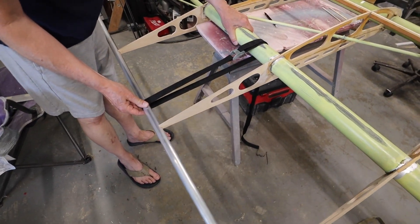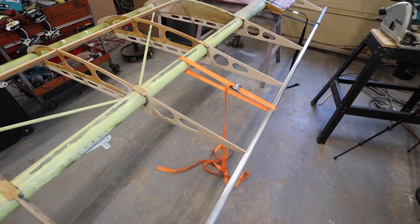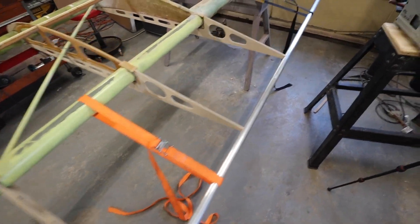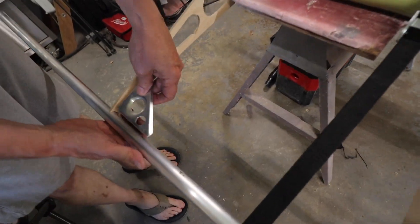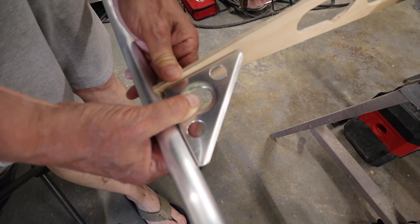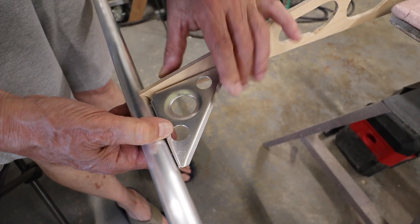So what we're doing right now is putting the trailing edge onto the wing. We've started that process using just some little wrap straps — the kind you'd get at Harbor Freight to hold things onto your roof rack. We've used those to take this piece of tubing and put it into these notches on the trailing edge, and this has actually worked really well. Now we're going to take these little brackets, like the one my father's holding, and drill and Clico those into place. Ultimately everything is going to be both riveted and glued, but for now we're just going to get everything pre-drilled and test-fit with Clicos.